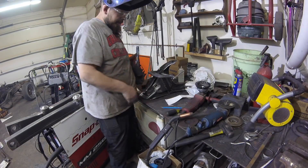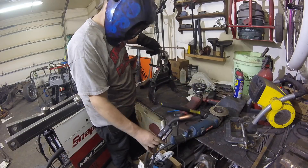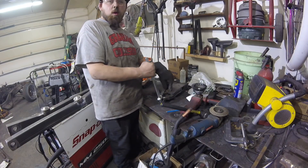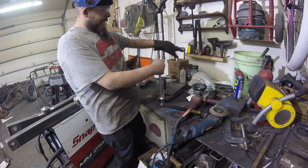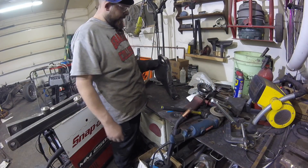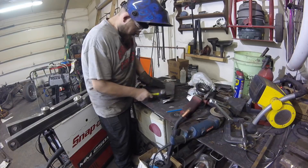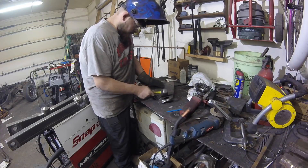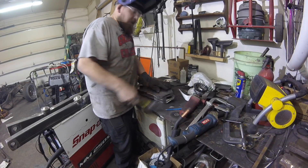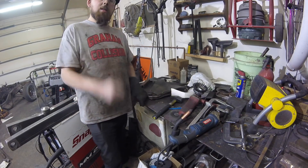Just going through clamping as I go and tack welding. I think I am getting to the point where I am too tired to safely weld. I'm going to call it tonight and be back tomorrow to finish this up.